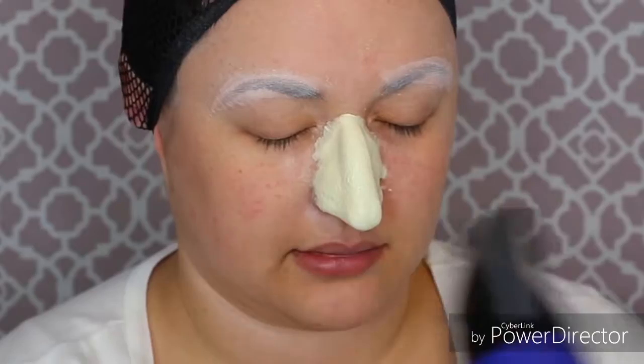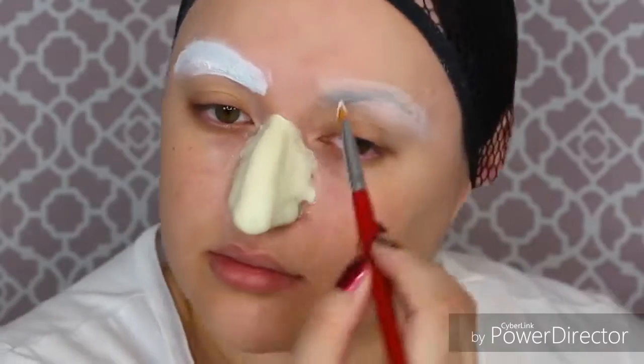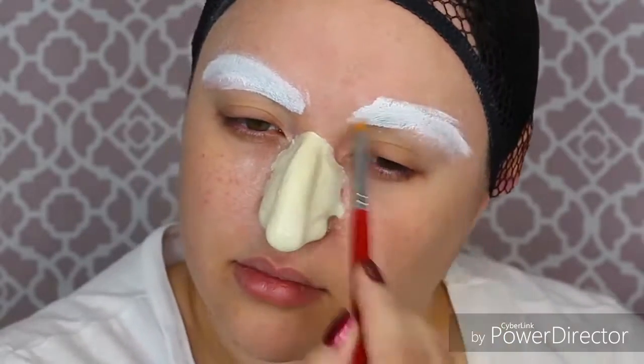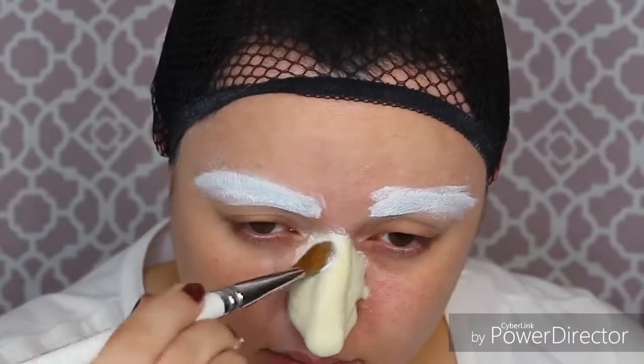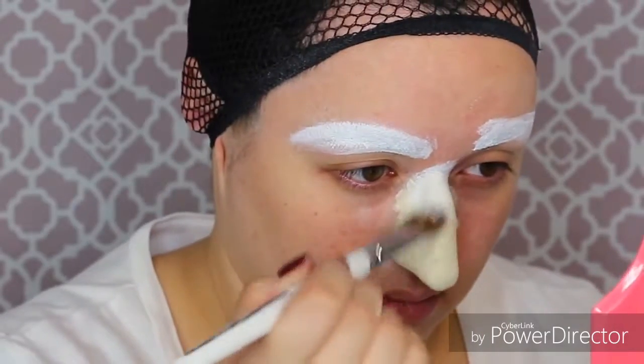If you want, you could do not one but two layers of prosade on your nose. I'm going to get some Ben Nye cream paint and put that on my eyebrow covers. You may want to use Pax paint or rubber mask grease paint on your prosthetic, but today we are going to use prosade as a barrier and then use some cream paint.